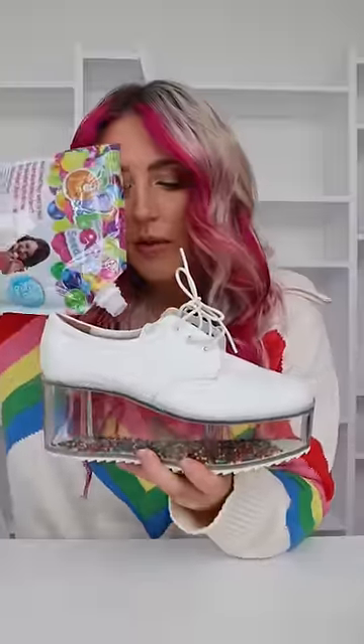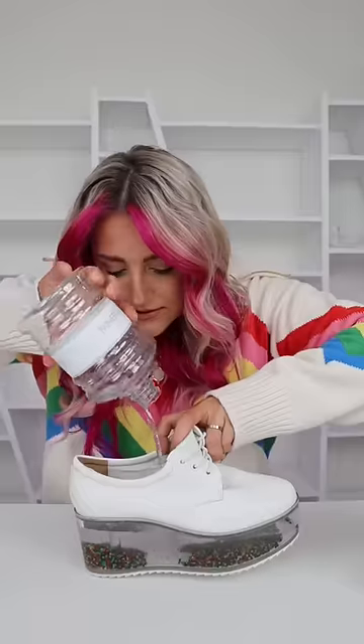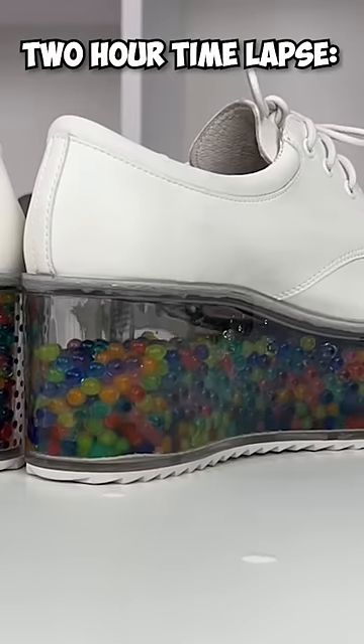I'm gonna cover the whole bottom. Nice. Now we add water. And now I think we just wait a couple hours. Oh my gosh.